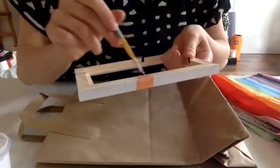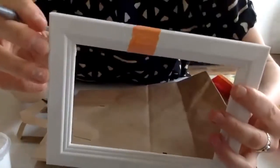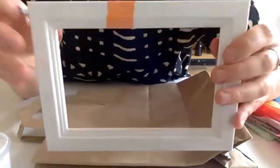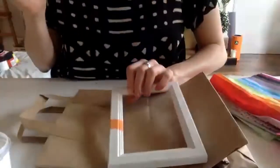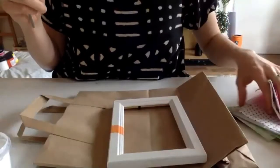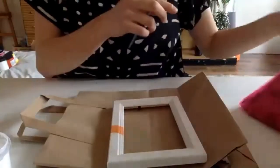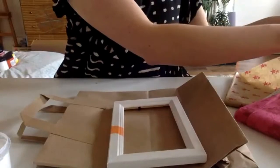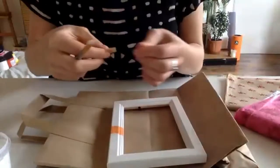This Mod Podge is glossy, so when it dries — you can see it on the surface over the tissue paper a little bit — but when it dries, it dries clear and glossy. So it'll be like a nice glossy varnish on the frame. Next I'll choose a bit with a pattern on it. I've chosen lots of different tissue papers so that you all have plenty of choice and can customise the frame however you want.